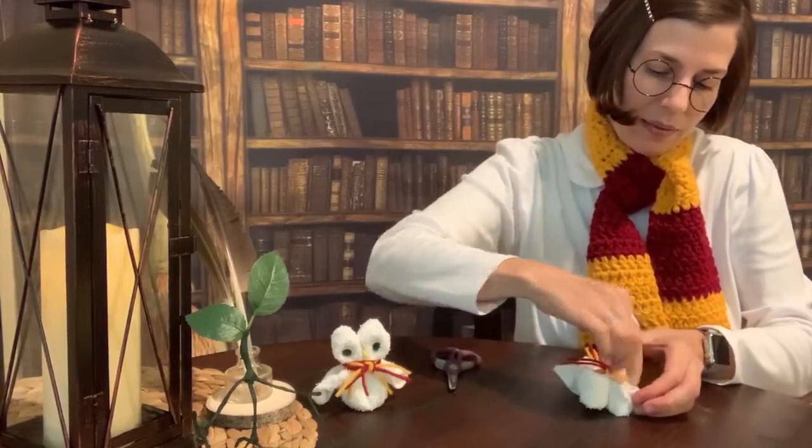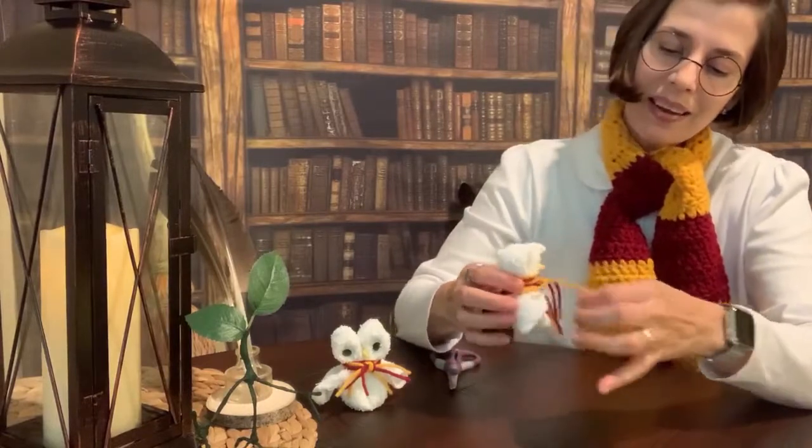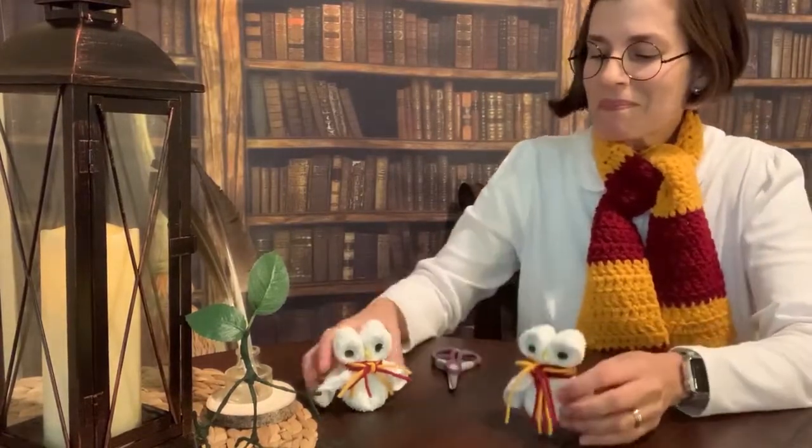And there you have it — a cute little Hedwig! Thank you all so much for joining me today. We'll see you next time!